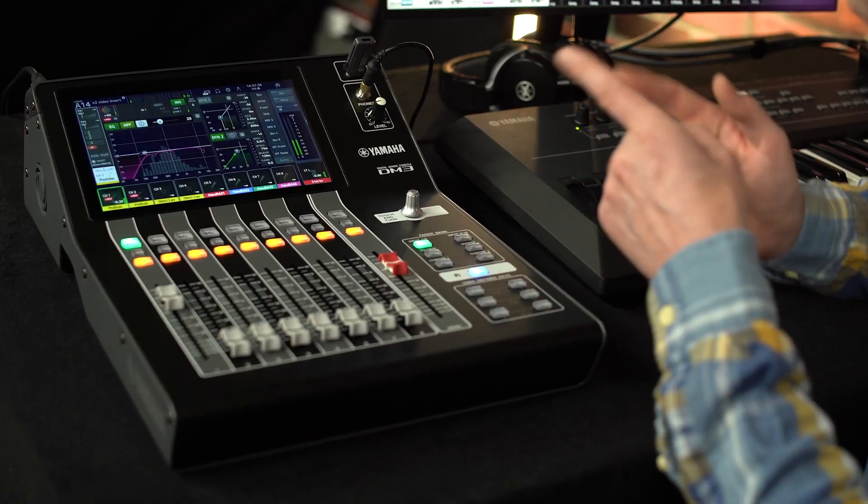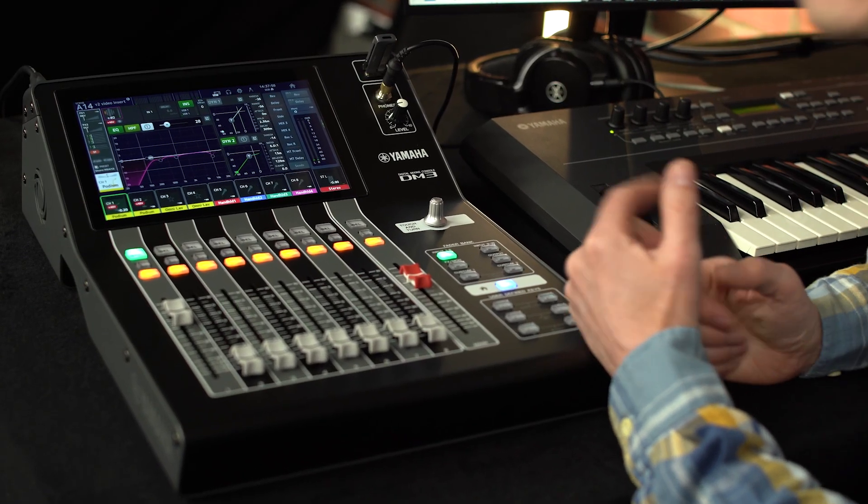Yamaha's DM3 series of digital mixing consoles, available with or without Dante Audio Networking, have raised the bar for what a compact mixer can do and how it can sound. They have gained rapid popularity for live streaming events, live sound PA, music production and studio recording. And now, version 2 upgrade is available for all DM3 models. Let's see what's new.